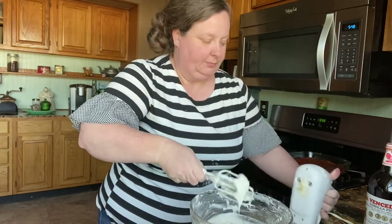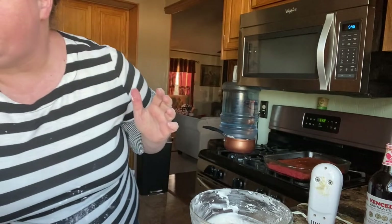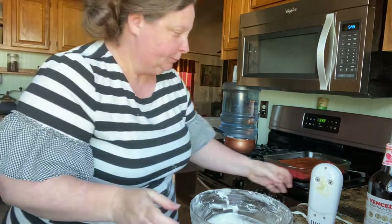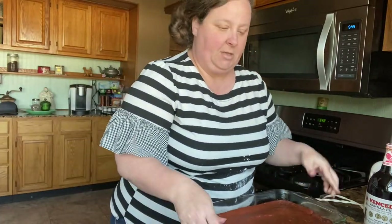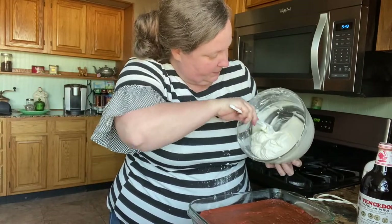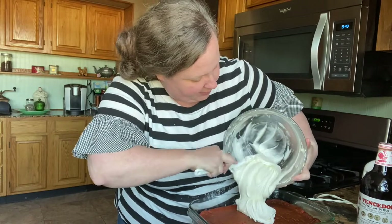What a mess, but I bet it's good. Let's test it. Mm-hmm. Good, good, good. Nothing like licking the beaters! Okay, now we're going to ice that cake. Let me wash my hands. I love buttercream icing.